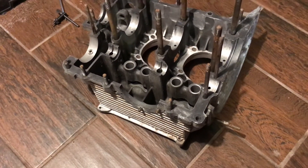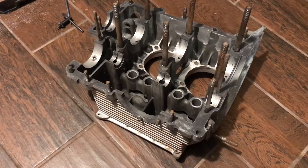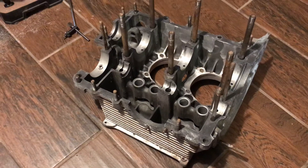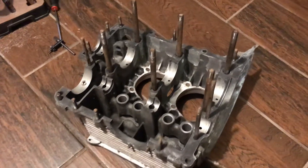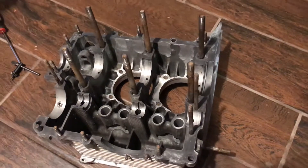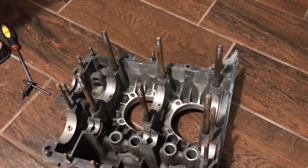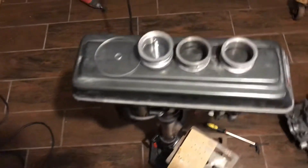A lot of machine shops will do that to save the block — you can only cut it twice. If you went with 40 thousandths and 80 thousandths, and if you've got one cut to 80 thousandths, I would just throw the block away and get another one. But 40 thousandths is okay. They only cut this one a half a millimeter — a millimeter is roughly 40 thousandths of an inch. So we have to cut the bearing to fit.